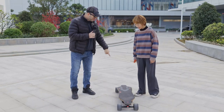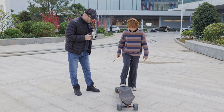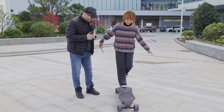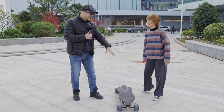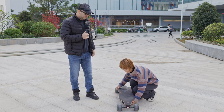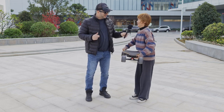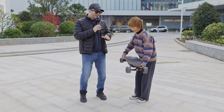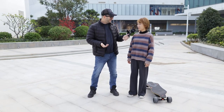First thing — can you try to step on the tail to bring the board up? Not a chance — she's too light for that. But she can pick it up from the ground and says it's okay to handle. When asked if she could carry this board every day anywhere she goes, she said yes, sure.